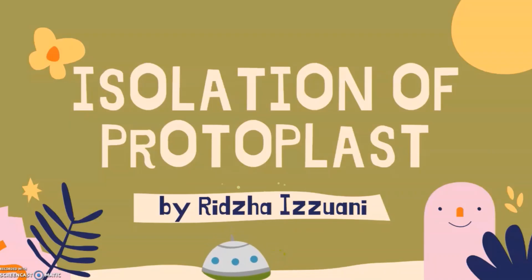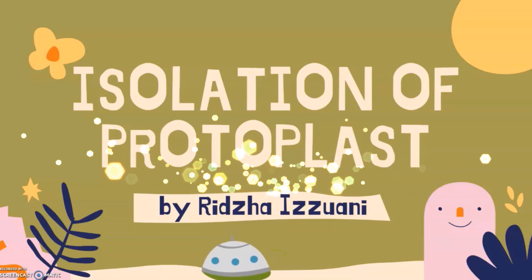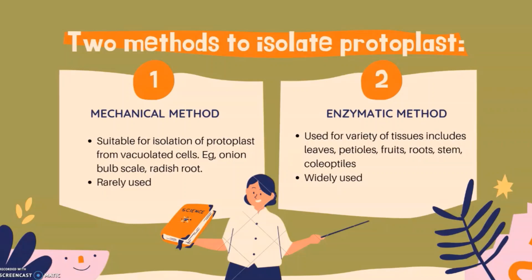My name is Riza Izhwani, and in this video I will present about the isolation of protoplasts. There are two methods of protoplast isolation: the mechanical method and the enzymatic method. In the mechanical method, highly vacuolated cells of storage tissues such as onion bulb scales, radish root, and beet root tissue could be used for isolation. This method is generally rarely used due to certain disadvantages which will be discussed later.